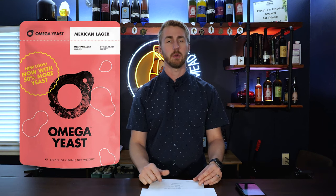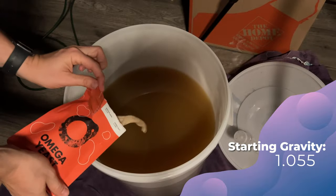Lagering requires a lower fermentation temperature, so we got it down to that 55°F mark. We took a gravity reading at this point — our starting gravity was 1.055. With the honey in there, we expected this to ferment almost completely out. Once it cooled to 55°F, we pitched our yeast.